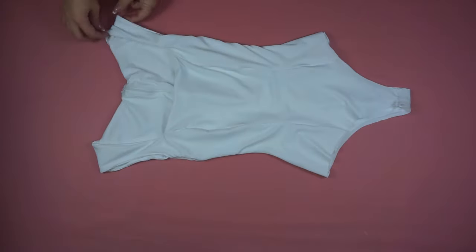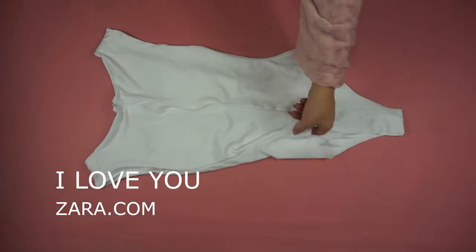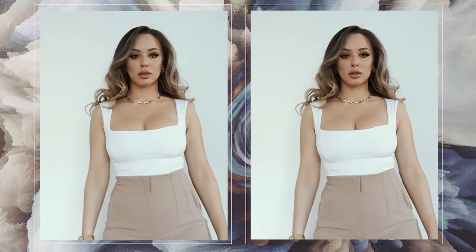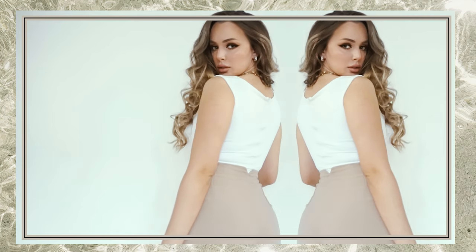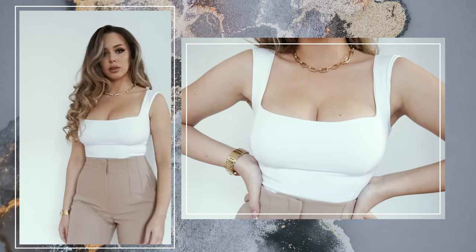And this is the finished product! I'm sorry Zara, but my bodysuit is much better than yours — it's much more form-fitting, it fits my body great, and the fabric is much better than what they used. I really hope you enjoyed this tutorial and found it helpful and useful. See you next time — hej då!